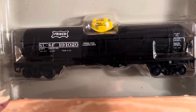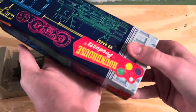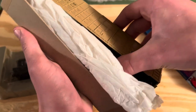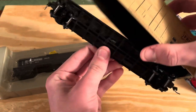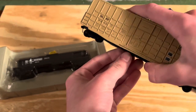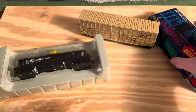A really nice Frisco tank car, and then I got this Frisco box car right here. I got both of these and I thought I'd pick them up — they're really nice.